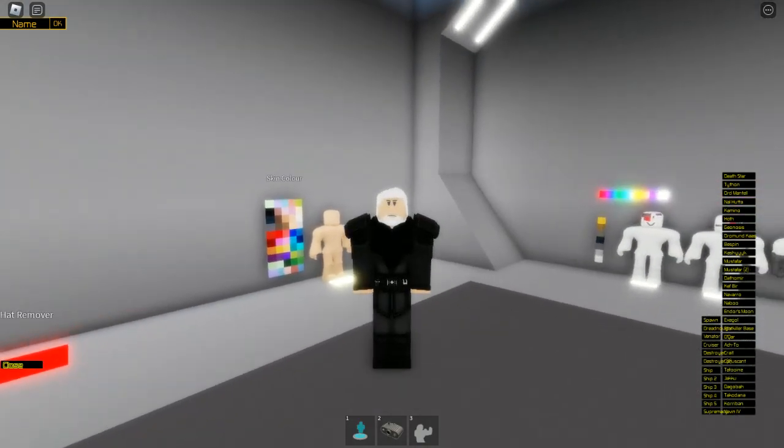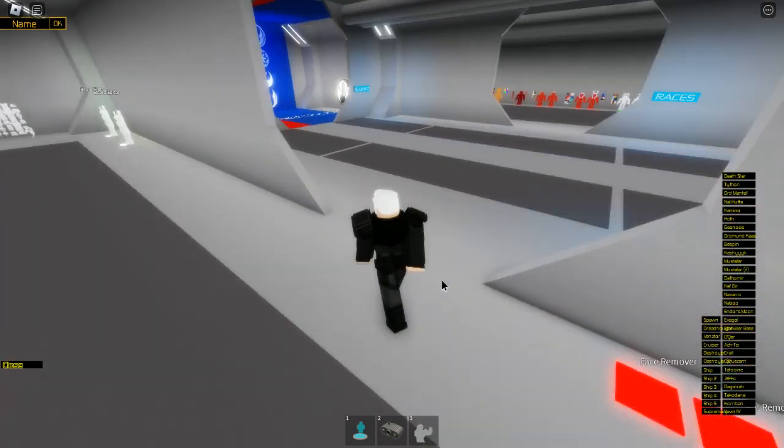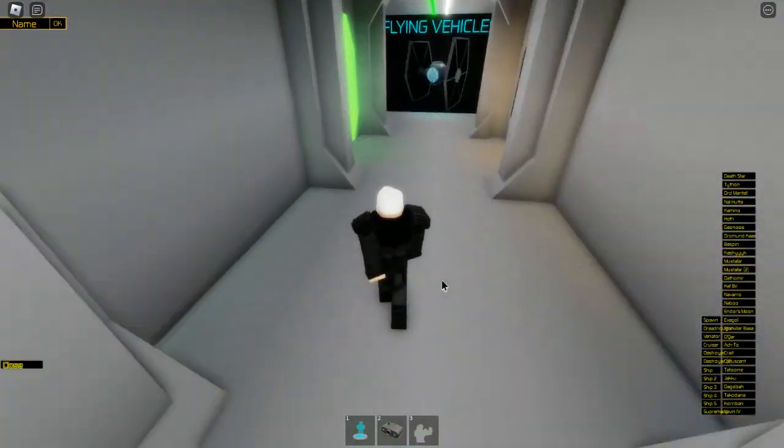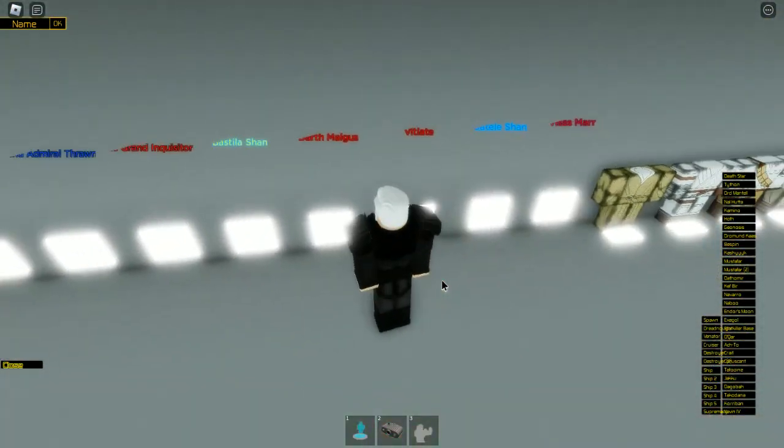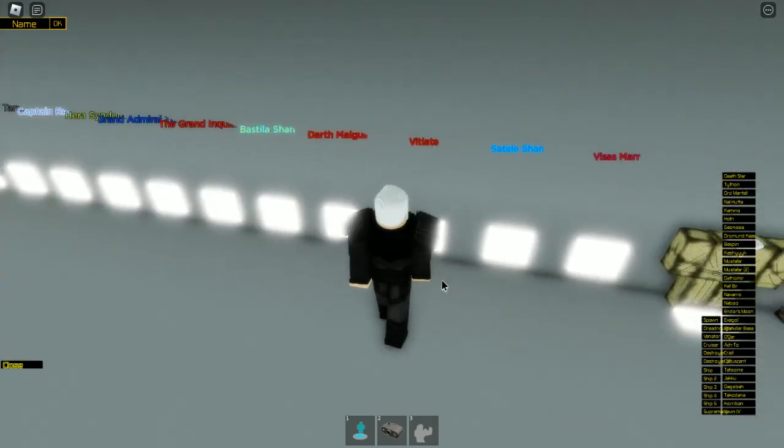So now we're going to quickly go and get the kind of name tag, and I'll show you how to make the lightsaber, because it isn't as simple as getting a lightsaber and making it orange or red in this case.